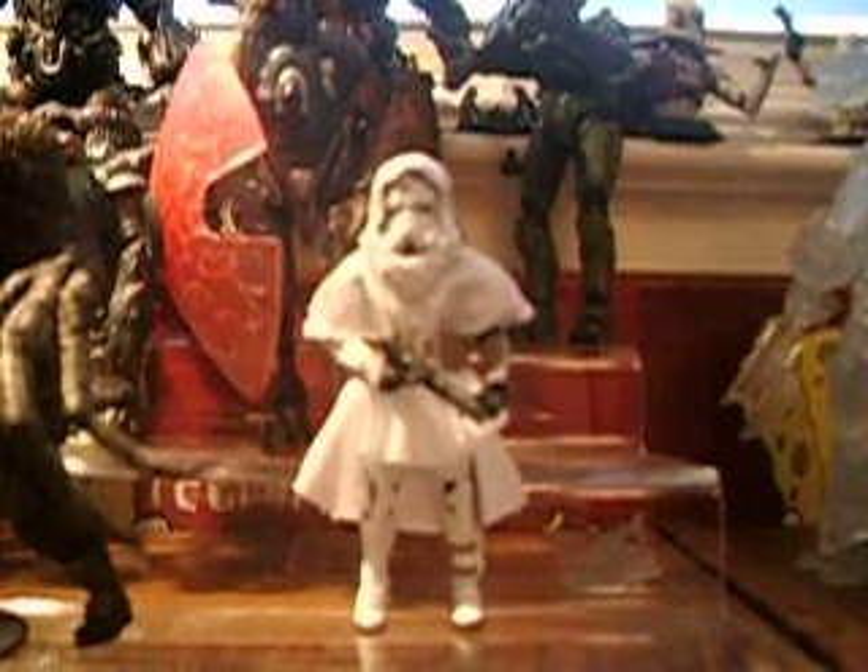He's a new sculpt, and he has soft goods, a cape, a DC-15 submachine gun, and he has a removable helmet and hoodie.